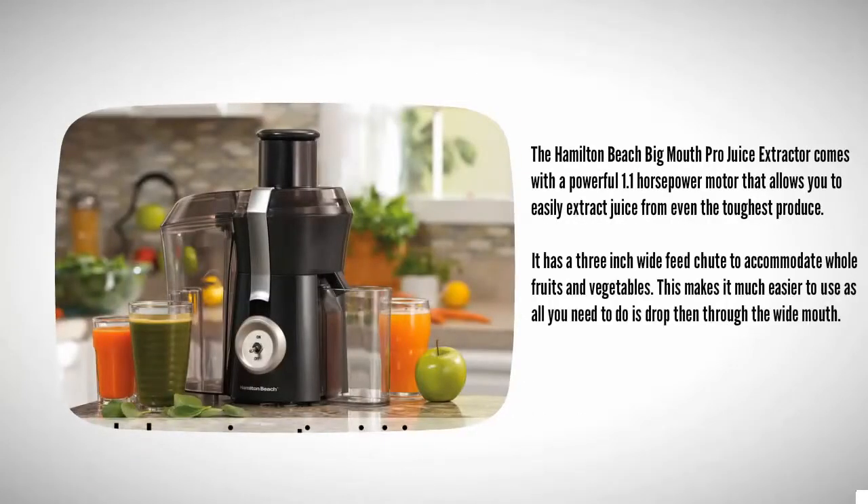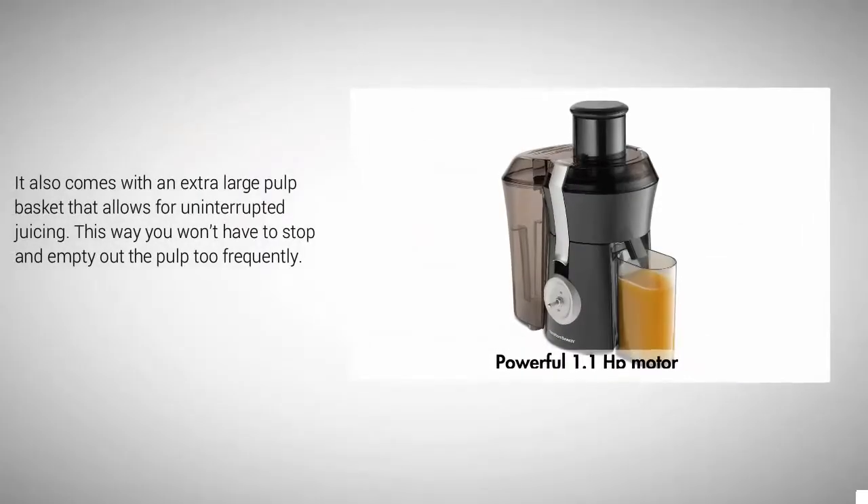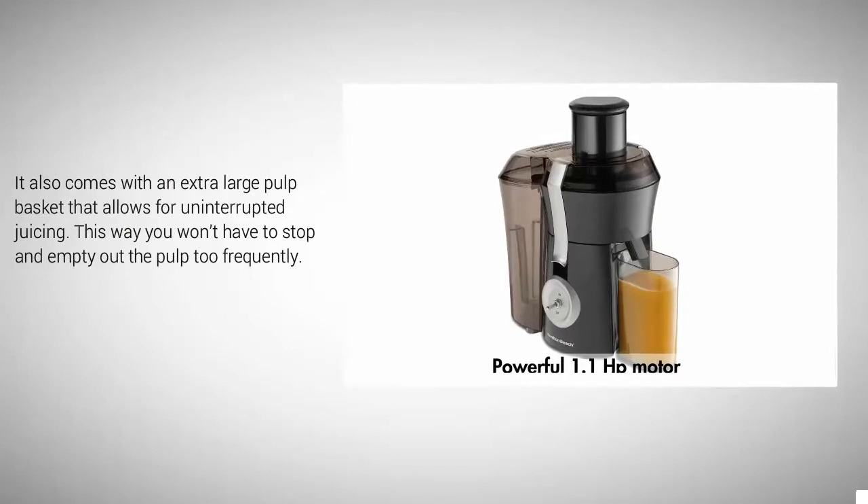Starting at number five, the Hamilton Beach Big Mouth Produce Extractor comes with a powerful 1.1 horsepower motor that allows you to easily extract juice from even the toughest produce. It has a 3-inch wide feed chute to accommodate whole fruits and vegetables, making it much easier to use. It also comes with an extra-large pulp basket that allows for uninterrupted juicing.